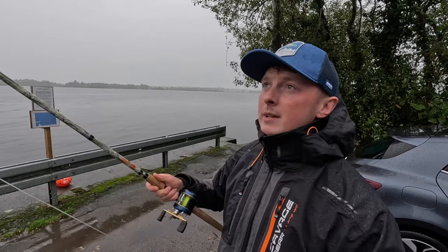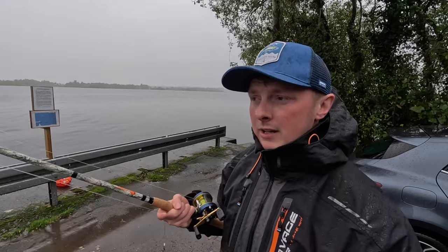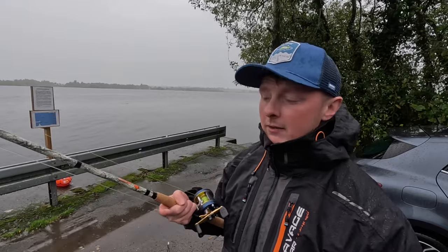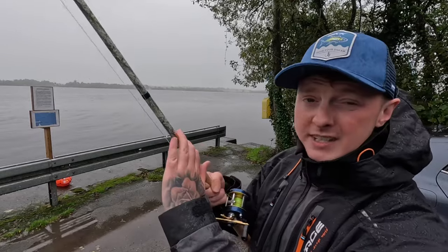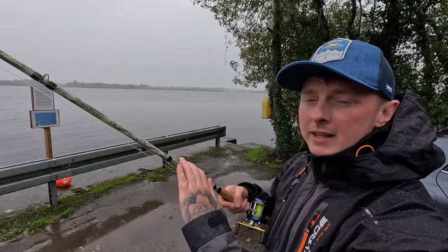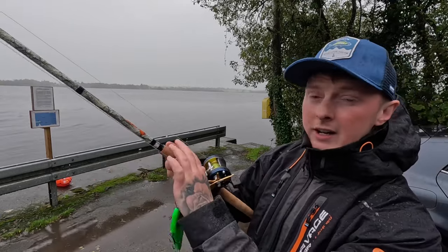I've been really impressed with these. I actually got the prototypes about a month or two before they came out and I've been out testing them non-stop and I'm really impressed with them. They're really cool — they've got a camo blank, as you can see there in front of you. This is the Sniper 1 and they come in a camo blank.